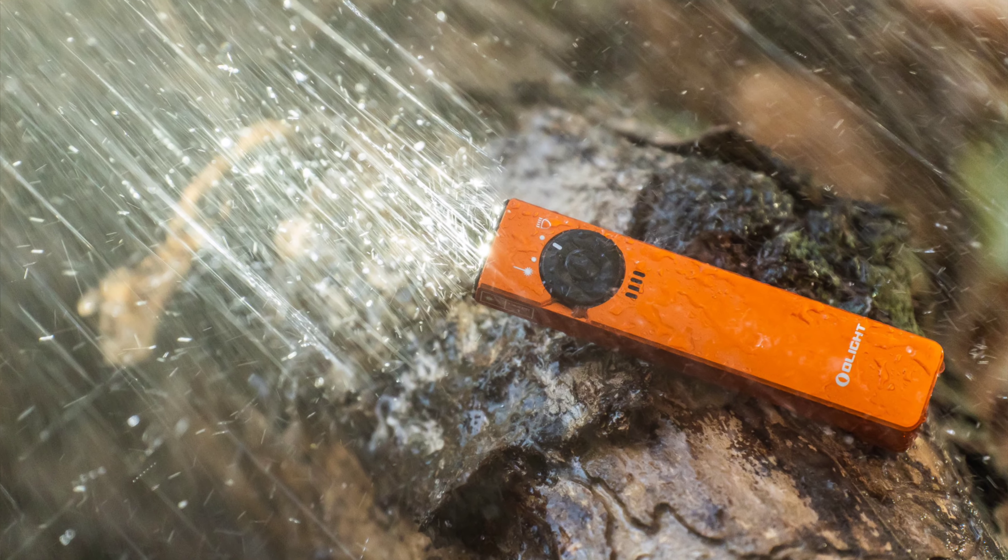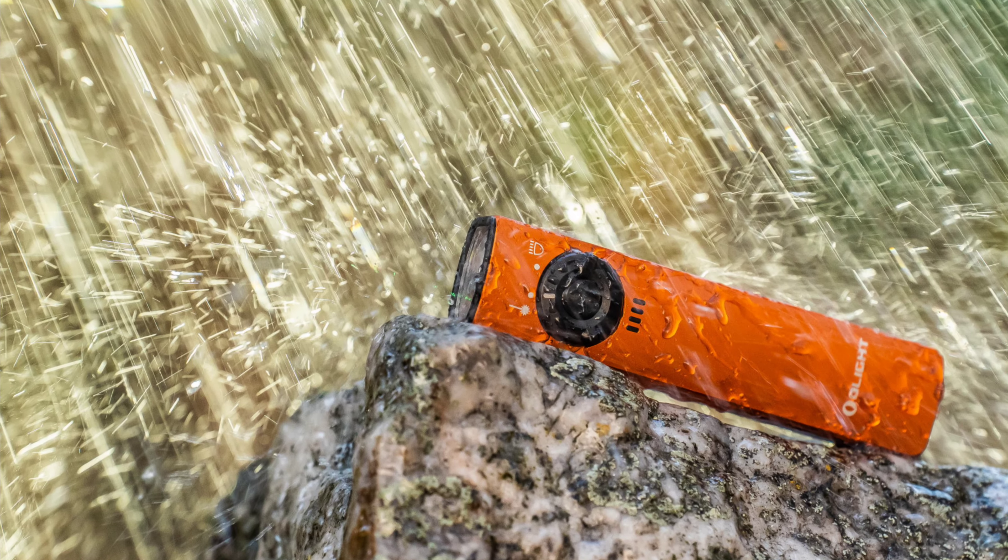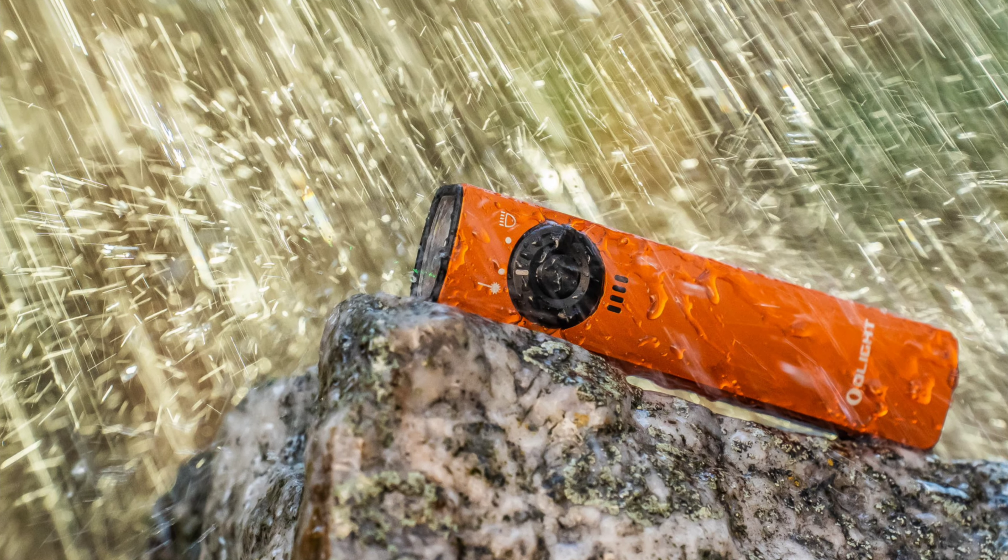Its simple interface looks very elegant and feels really beautiful and streamlined. It's so well designed that you won't find any screws in the body except the two used to secure the clip.